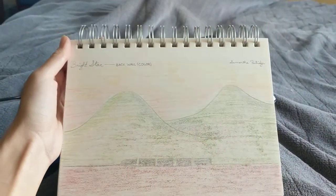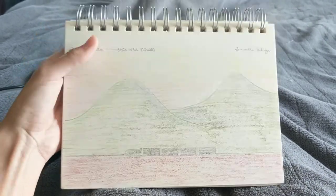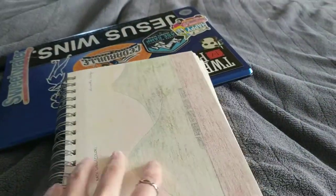But here's the color version, and it's like a sunset with the two mountains and the train going by in the front. And again, that's from Bright Star.